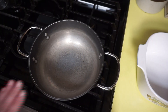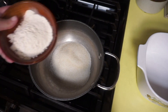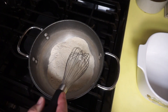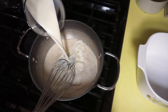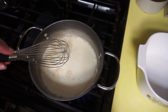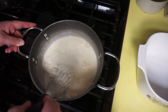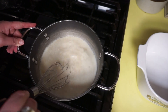In the cold pan, you want to put the three-fourths cup of sugar, three tablespoons of flour, and a half a teaspoon of salt. Give that a little stir or whisk, and put your two cups of whole milk in the cold pan, then you're going to turn it on to medium and just whisk, stir, and whisk until it begins to thicken.